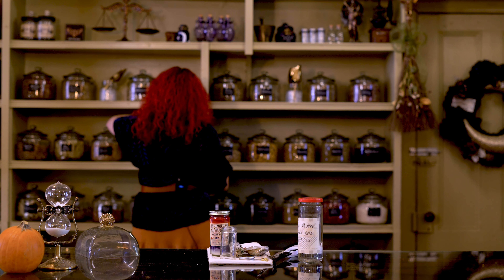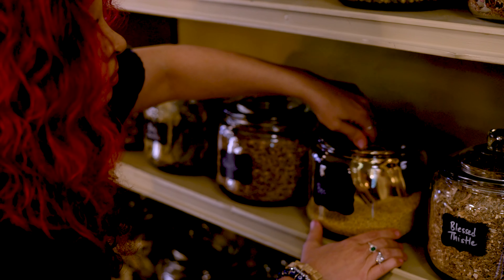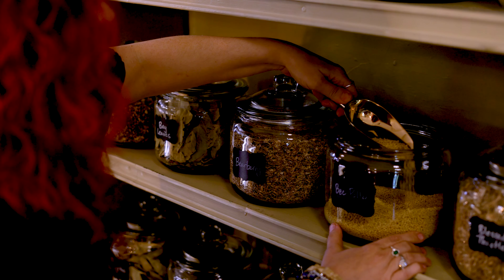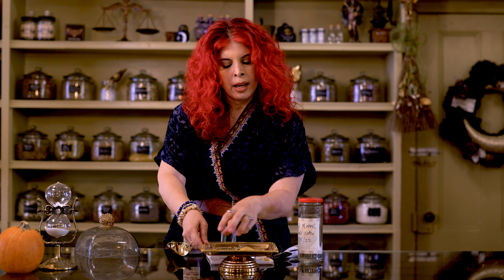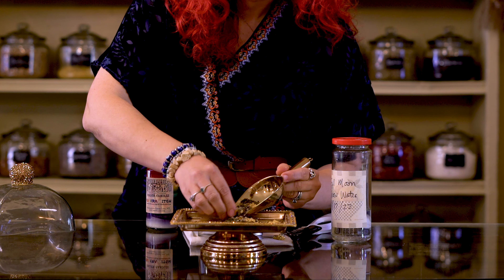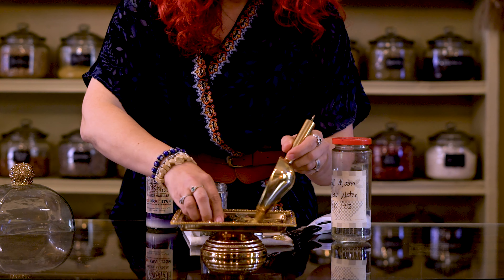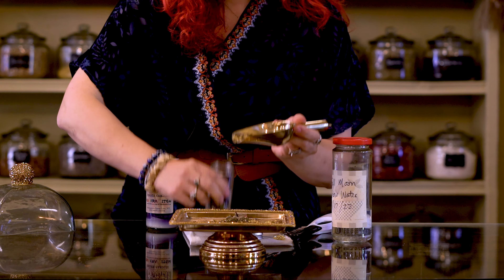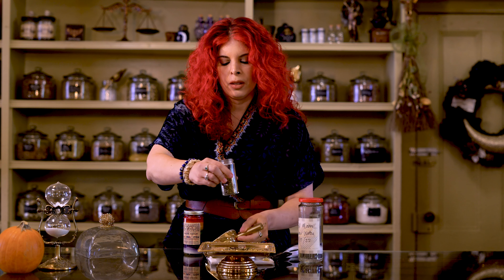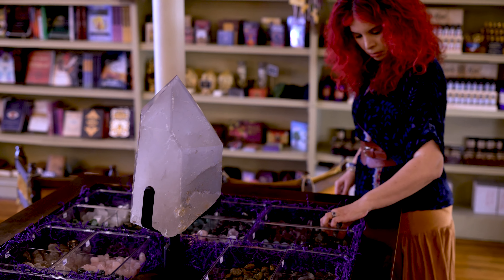I did a blend for money and success because this is going to benefit a business, and of course I threw peppermint in there for drawing things in. Because of who I'm making it for, I'm going to add bee pollen — this is for the queen bee. If you look at this: green, gold, and then a mixture of the two. Gold is really about bringing in money and keeping it; green is about bringing in luck. A lot of people think green is money, but you actually want to lean more on the gold when manifesting money and success. That's going to take you about halfway into the jar.